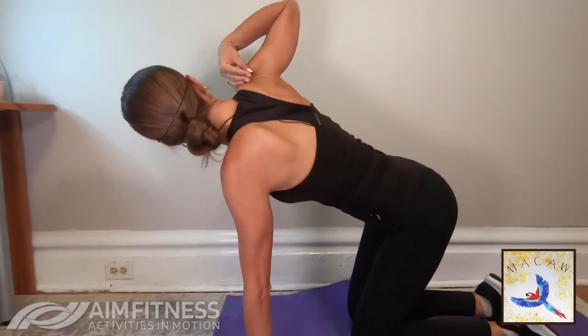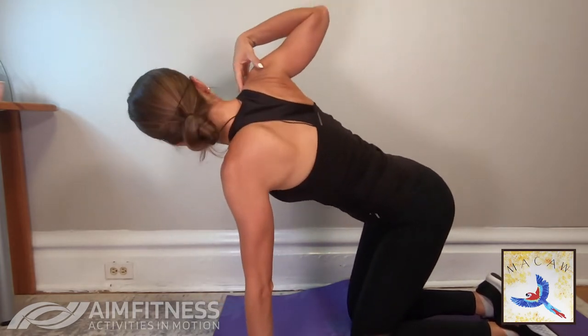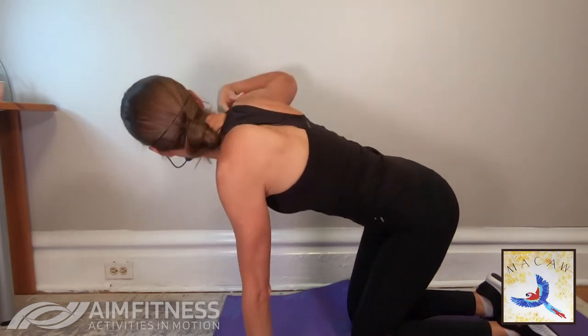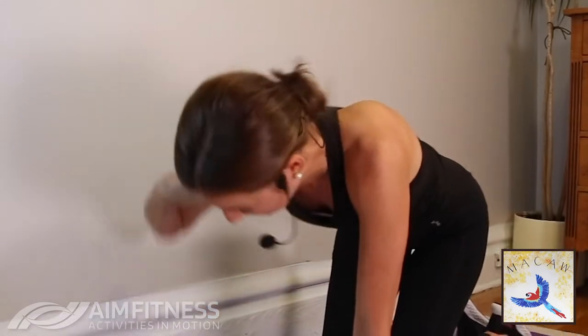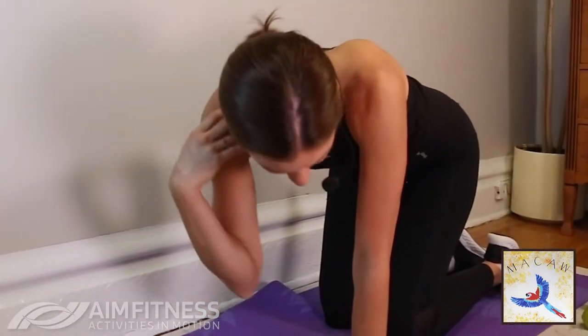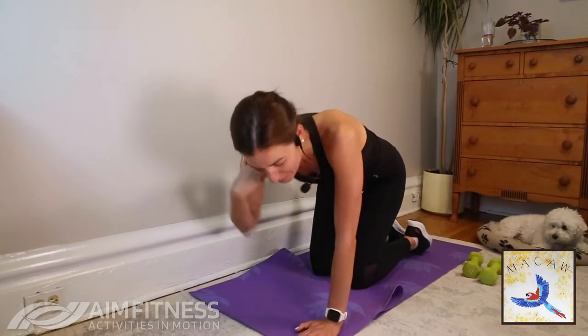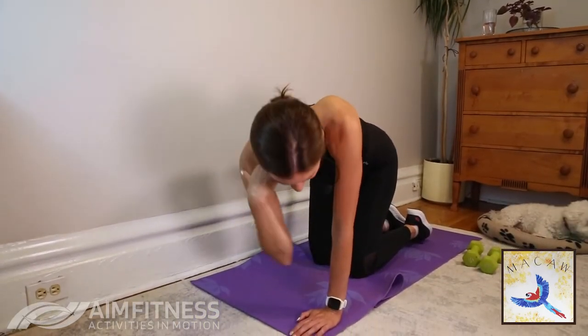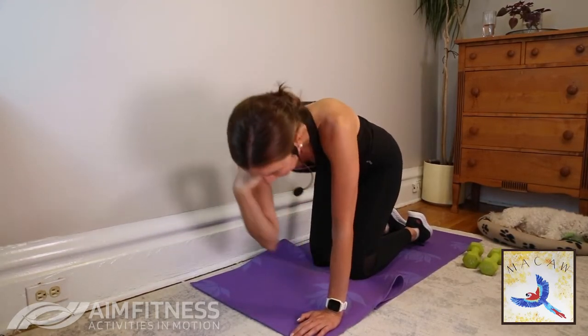Bending that elbow, lifting it up towards the ceiling, and then angling it down towards the floor. Inhale and exhale. Let's do three more — I'm curious if you're more flexible on the first or the second side. Alright, last one here.